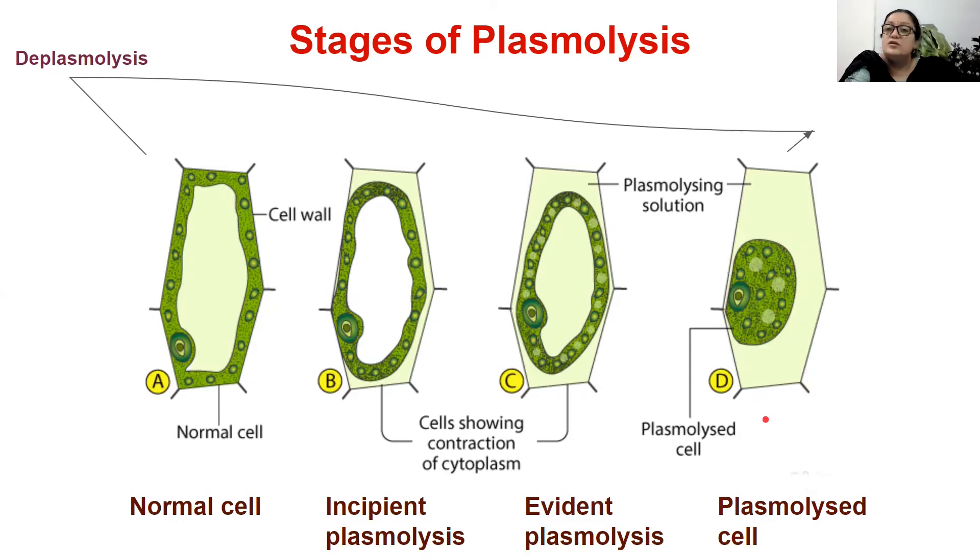If this plasmolysed cell is immediately put in pure water, it will undergo a change in state and acquire the normal healthy state. The vacuole will again reabsorb water, and we call this process reversal of plasmolysis or deplasmolysis. If nothing is done, the plasmolysed cell will die. So if, before the cell dies, you transfer it into pure water, it will undergo deplasmolysis and become a normal cell again. If not, the plasmolysed cell will ultimately die.